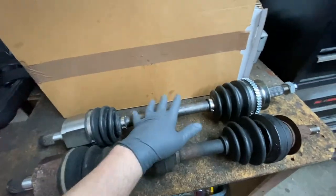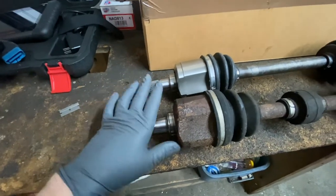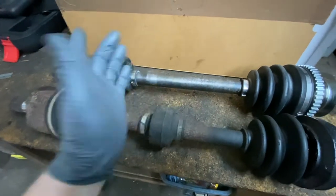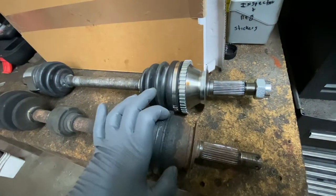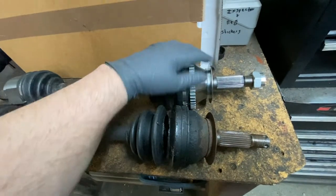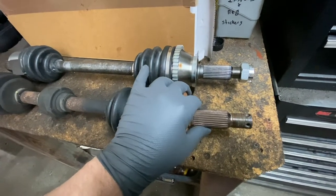When putting the new one in, make sure it looks the same and is the same length. I had one that was wrong and had to send it back. The better quality ones have a rubber dampening piece for less vibration — this one doesn't. This one has an ABS ring, but my car doesn't have ABS, so it doesn't matter. Just make sure the overall length is the same.